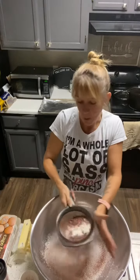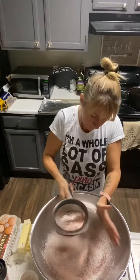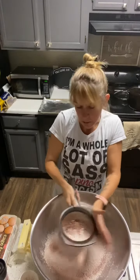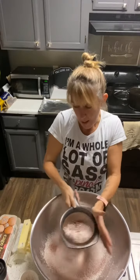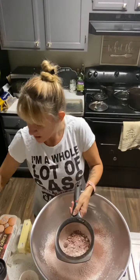Next, we're gonna incorporate our butter. We're gonna break it in just like you would do for pie dough, and break it up until it's about the size of peas. And then we'll add our eggs. I'm actually going to add a little dash of cinnamon first.